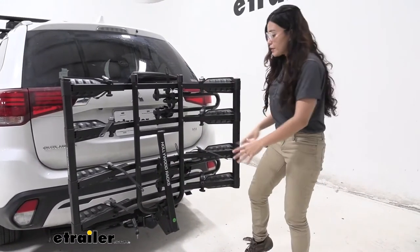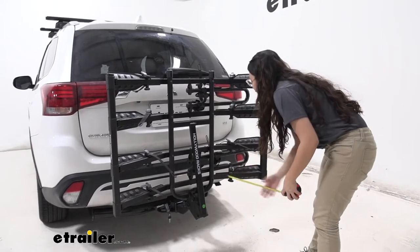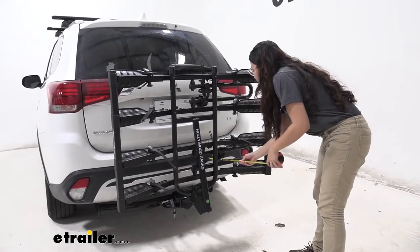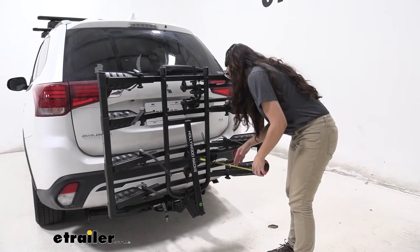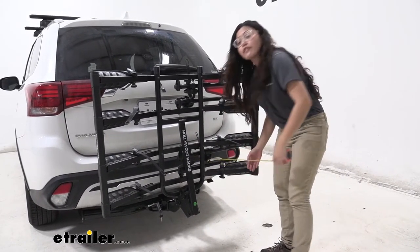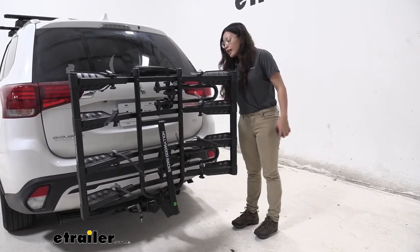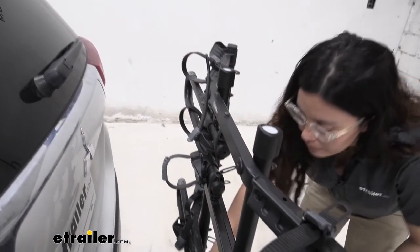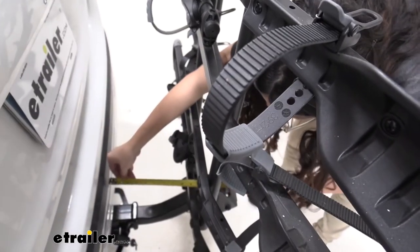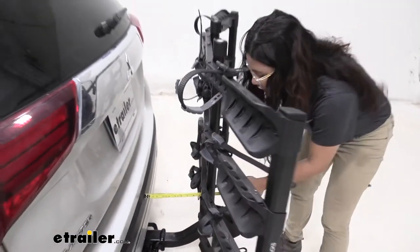With it folded up, there's a big difference in how much length is added. From our back bumper to the end of the bike rack, it is 16 and a half inches — a lot of length cut down. For the closest point, which is at the middle of the bike rack where the mast sits up, it is seven inches from the bumper.